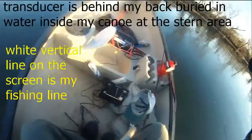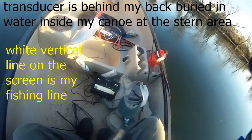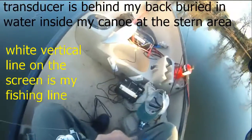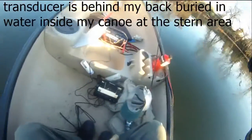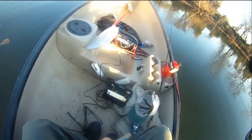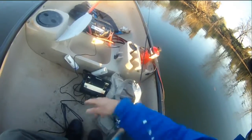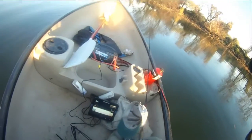I just bounced my fishing lure at the bottom right now. You see, it's very cool — it's over there, and my fish finder can clearly see my lure bouncing up and down, up and down from the bottom, four feet to the bottom.